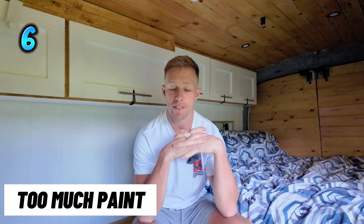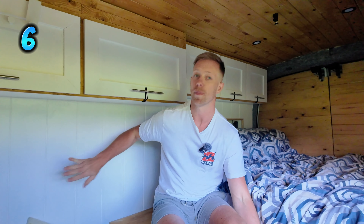Coming in at number six is the interior decoration of the van itself. When I was doing the build, myself and Zara were having a little chat about whether we should or shouldn't paint it. Before we painted it, it looked like this — and painted it looks like this. I am a big fan of the wood look; it felt like a cabin, just homely and nice. Going forward I think I'm going to try and build a van all in nice natural wood and not paint it. I think the paint ruins it personally, but that's just a personal opinion.